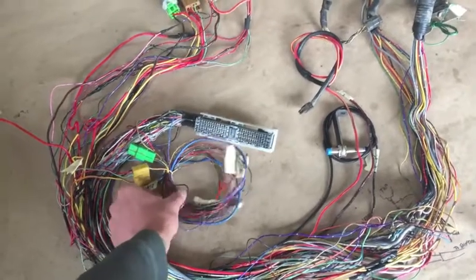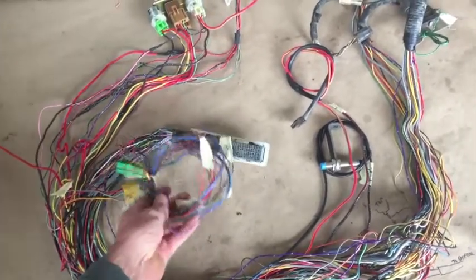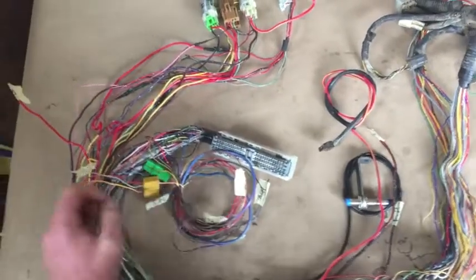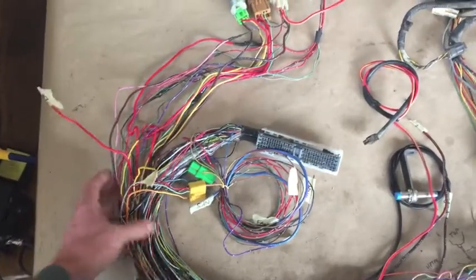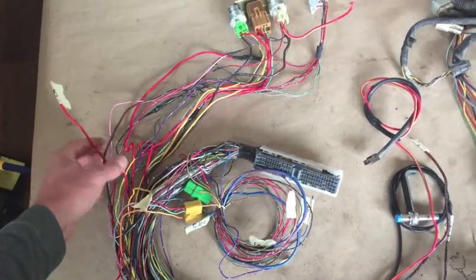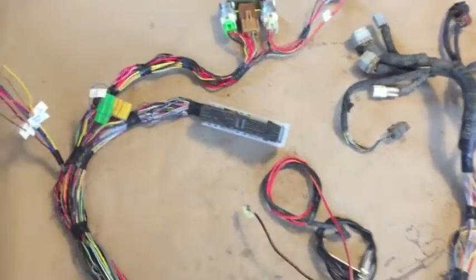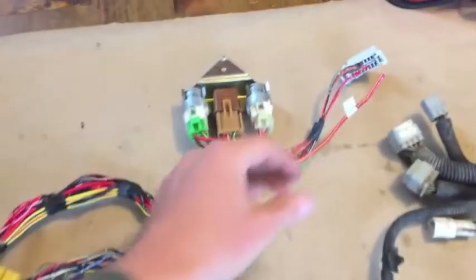All of these splices have been made, so now it's time to get everything routed the way it's going to be in the bus. I'll just start taping things into place and then show you where everything ends up. Everything is now routed to how it's going to sit in the bus, so let's go over everything that we have labeled here.